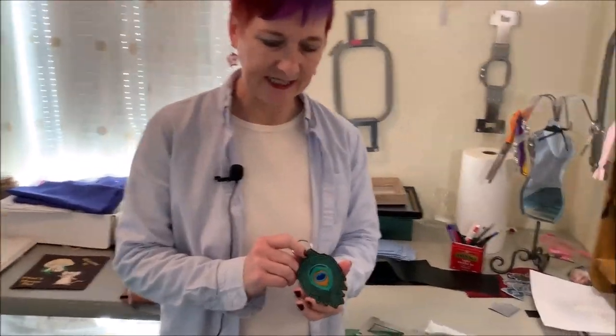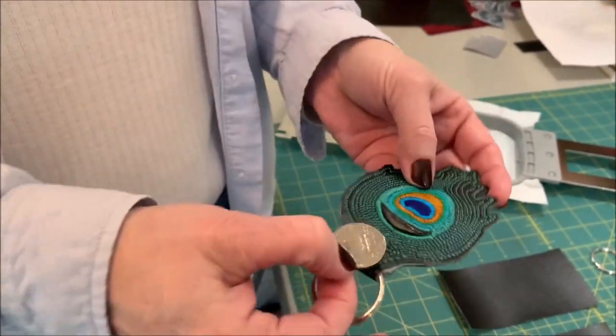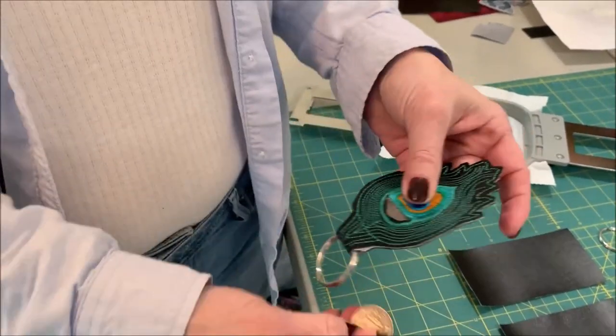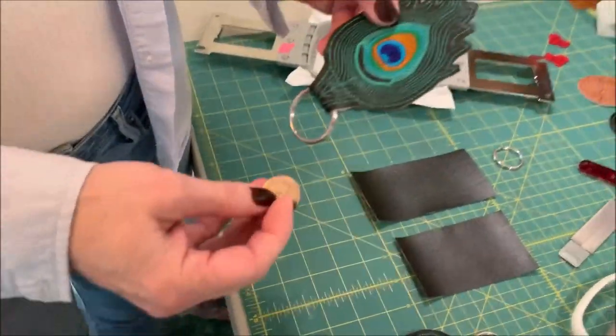Hello! Today's in-the-hoop project is this peacock feather key fob. It includes a slot, kind of hidden in part of the feather, that you can put a quarter in. Actually, this key fob is probably just about big enough that you can even put a key in there if you want. So: our peacock quarter-holding key fob.